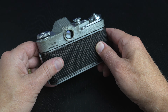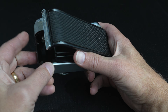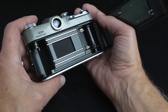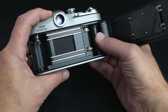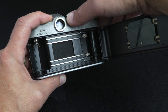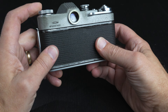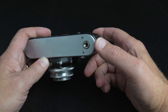Now let's take a look inside the camera. Moving to the rear, it is improved with a new hinged back. Previous cameras would load the film by removing the bottom plate. This innovation of the hinged back made it much less cumbersome and would become the standard for future models. The film winding spool stays in place and is not removable. Opening the back shows the horizontal traveling cloth focal plane shutter.